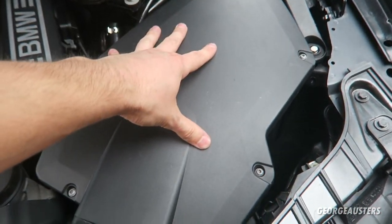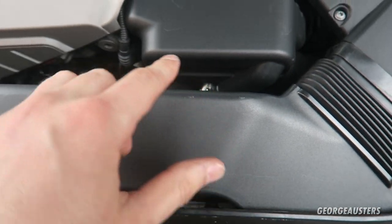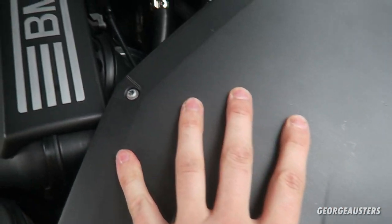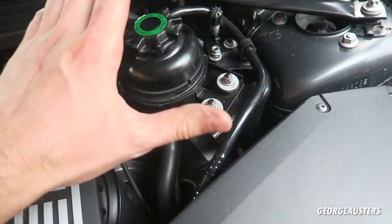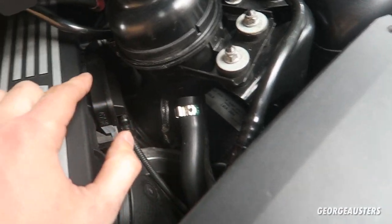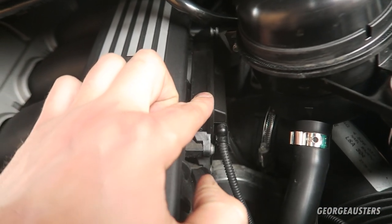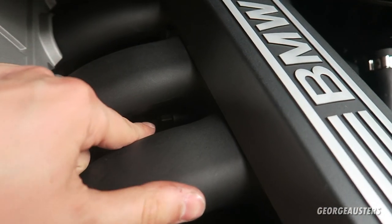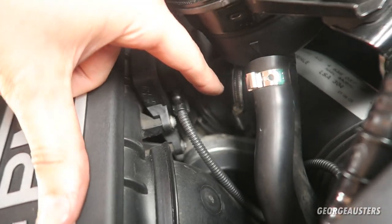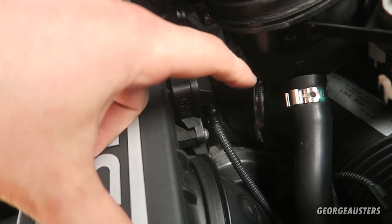Ideally I'd like to leave the CCV pipes in place until I go to replace the entire CCV system. First I'm going to completely remove the air box and this front section so I have better access to the tensioner to release tension off the drive belt. Then I'll remove the intake pipe and temporarily move the power steering fluid reservoir. After that I'll need to remove the throttle body, because the smaller DISA valve's screws are actually behind the throttle body — you'd think they'd be screwed in from this side but they're not.